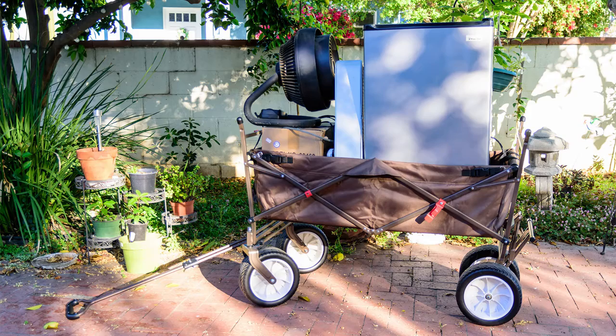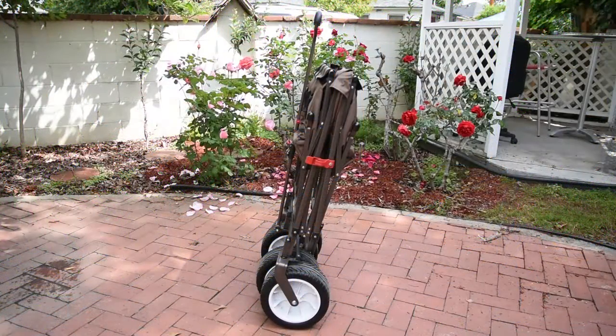Hi, my name is Ty and I'm going to go over the Everyday Sports Alternate Wagon. This thing is great for all kinds of things.